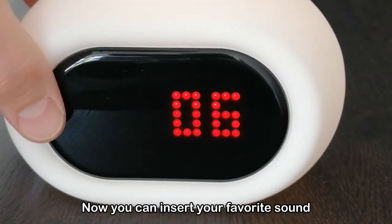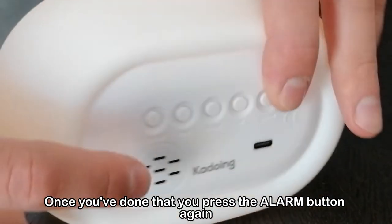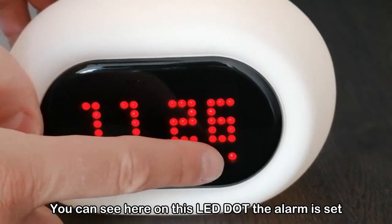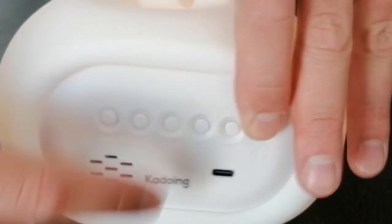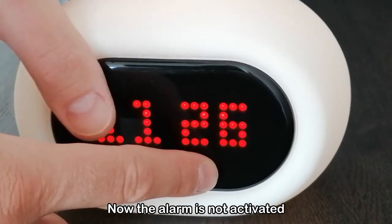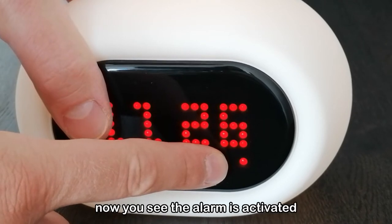Now you can insert your desired sound. Once you have done that, press the alarm button again to set the alarm. You can see here on this button the alarm is set. When you push the alarm button one time, you see it goes off — the alarm is now not activated. Press it again and now you see it is activated.